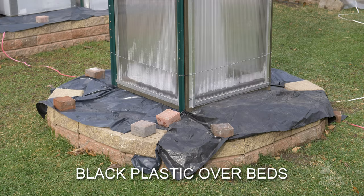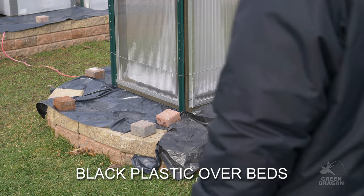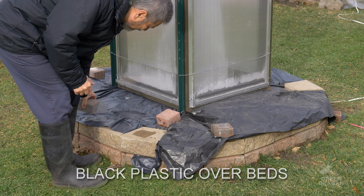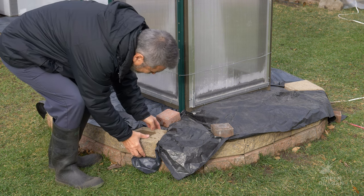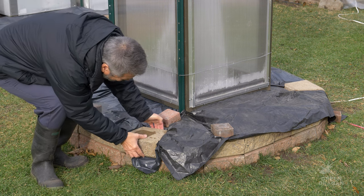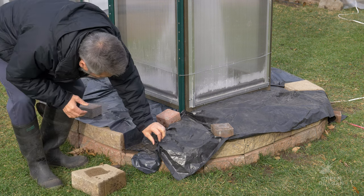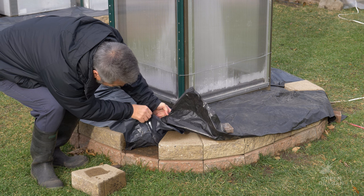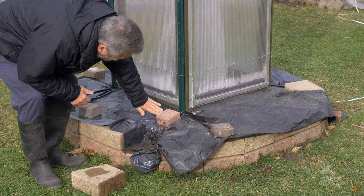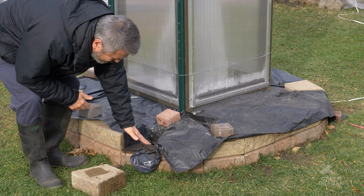The black plastic serves two purposes. Number one, it keeps the weather out — it keeps the rain from entering and cooling down the soil. We don't want cold wet roots through the winter. Raised beds help as well, so any rain that comes or melted snow is going to run off.